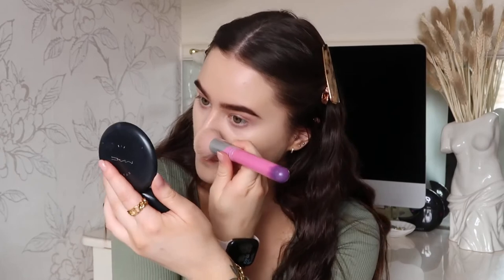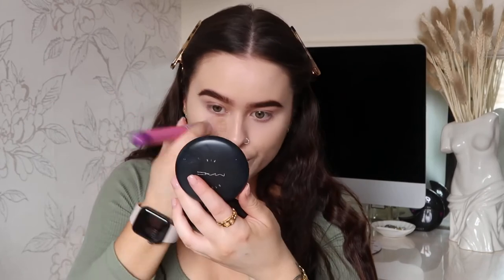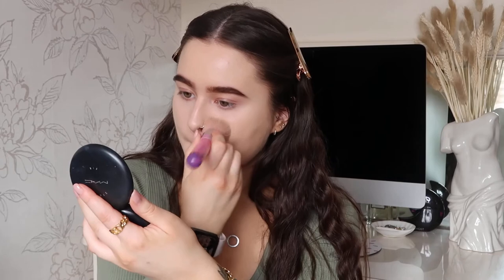Now onto my powder — I'm using the MAC Studio Fix Powder with a spectrum flat-headed brush, just popping this on any areas where I'm extra glowy, so anywhere I put concealer just to set that in place. Then going in with a fluffier brush, also from Spectrum, just popping this all over.